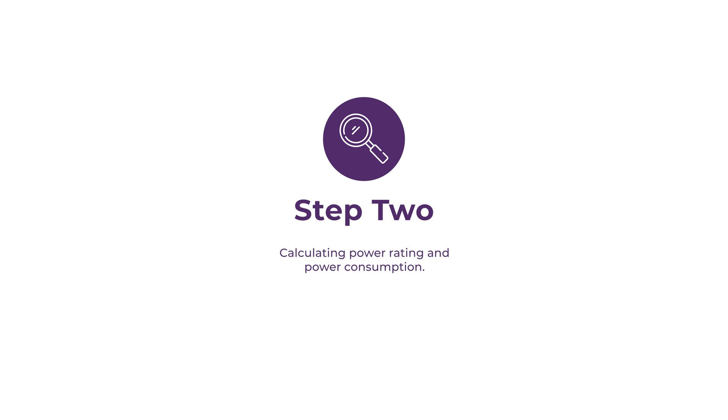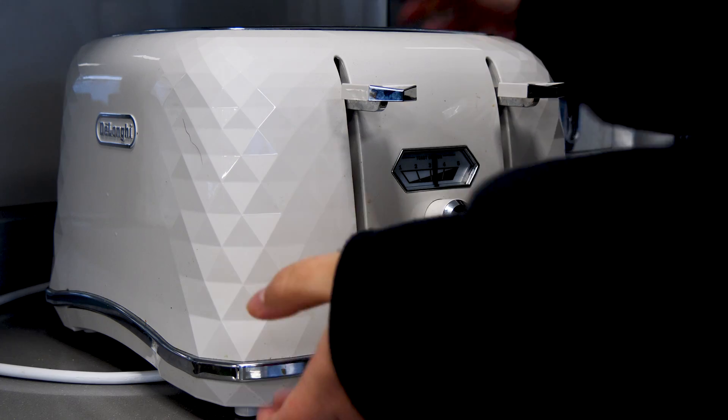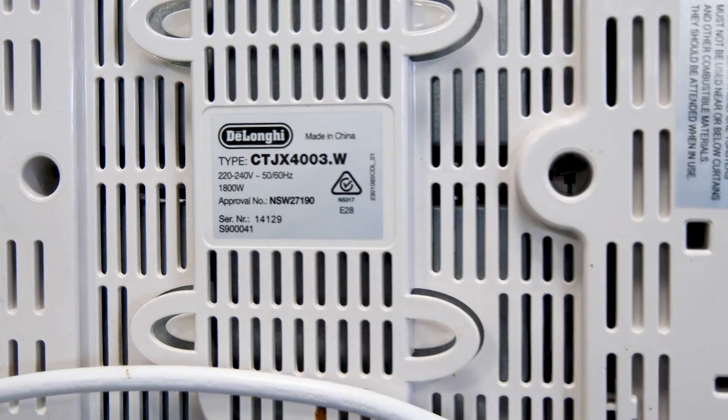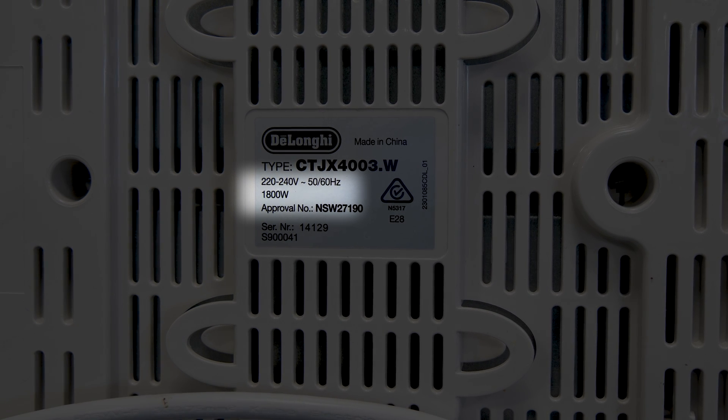Step two. Now we're going to figure out how much power each of your appliances uses. There are two main ways of doing this. For most appliances, you can find the power rating on the appliance itself, usually on a sticker or an engraving. It's a number with a W, which stands for watts — the unit for power.